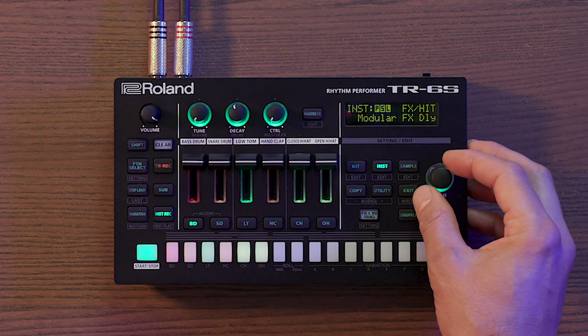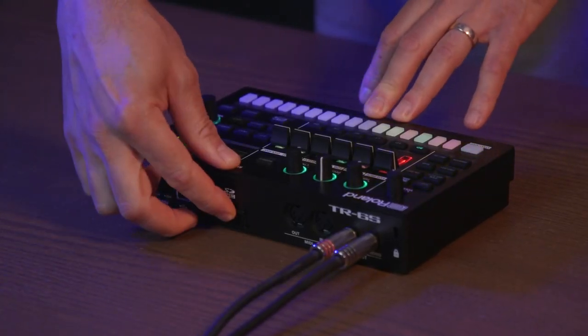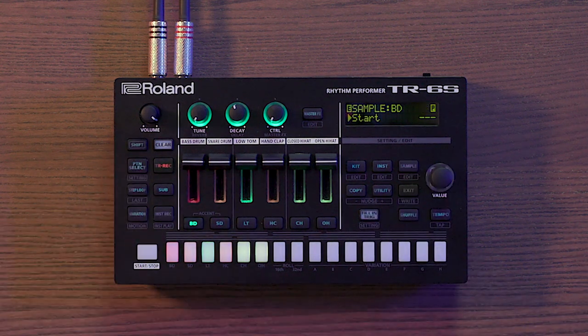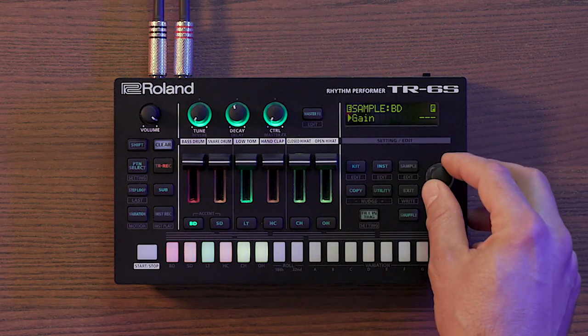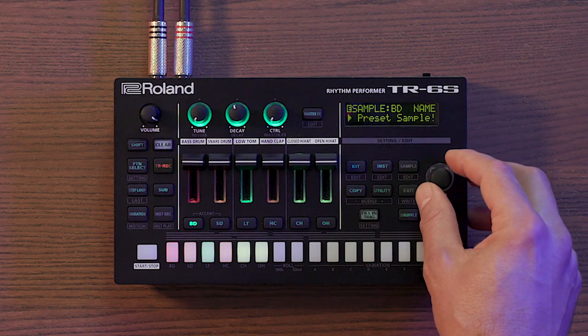The TR-6S also has the ability to play one-shot samples. The library contains over 300 custom samples to add to your kits to round out your TR and FM sounds. You can also import your own custom samples via SD card, with up to 180 seconds of sample time at 44.1kHz sample rate. You can edit any sample by holding shift and pressing sample — editing start time, end time, gain, category, and sample name.